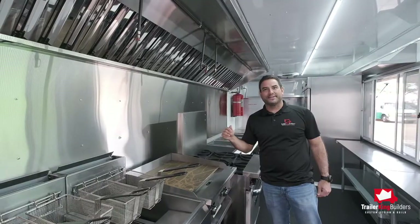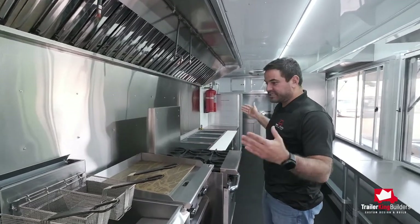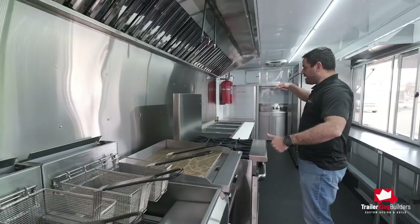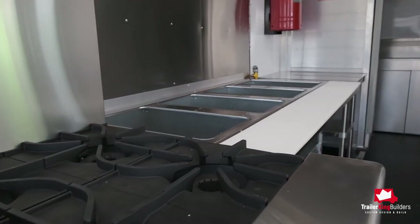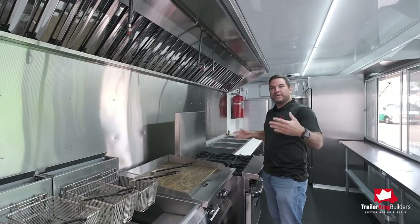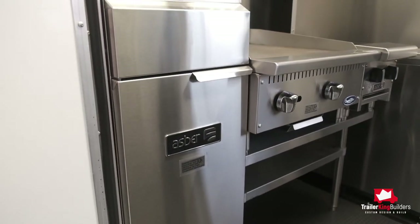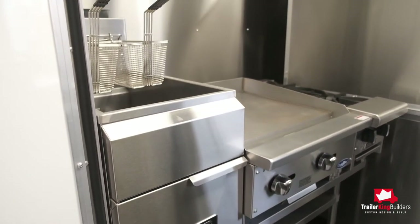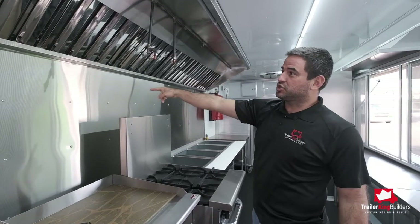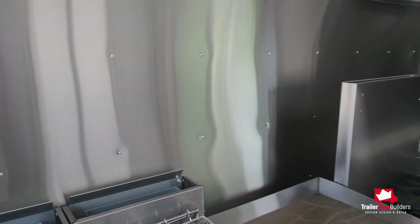All our trailers will come with a six-foot hood unless a bigger hood is required. This customer of ours needed two fryers, a flat top, four burners, and a fork-based steam table, which required a 14-foot hood. As you pick your equipment based on your menu, you will get to choose the equipment that you need to serve the menu that you want, and that will determine the size hood that we're going to install. All our trailers also come with a stainless steel backsplash to protect it from the heat.